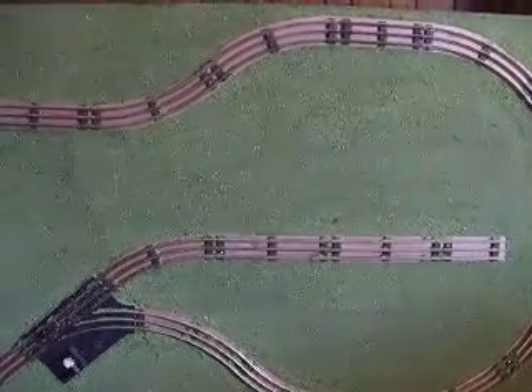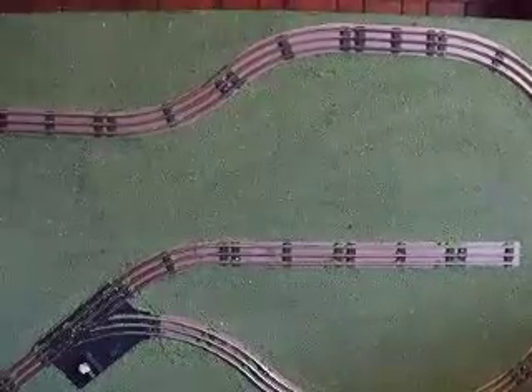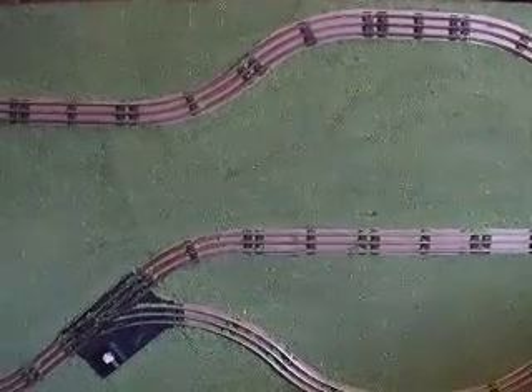So the next step is to get this back up on the milk crates, put a road on it, and put the trestle set on it. See you next time.